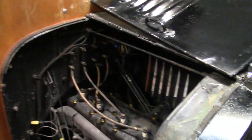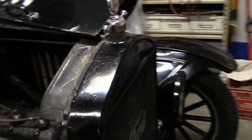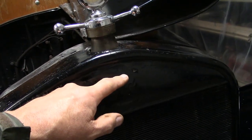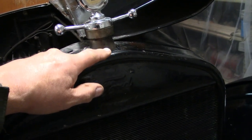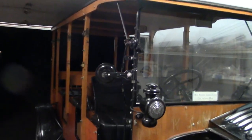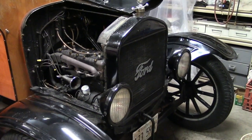The anti-freeze coolant is staying put — I've got it right there, just above the Ford script. The overflow tube is about there, so it hasn't spilled any out yet. What a relief! Now we can go to trunk or treat and we can pull a float in the Sycamore Pumpkin Parade on Sunday.